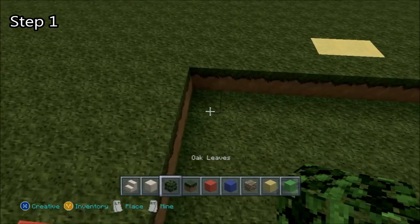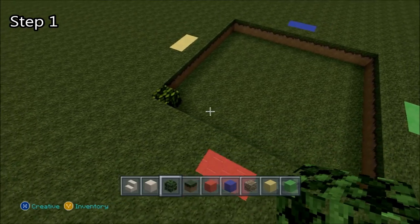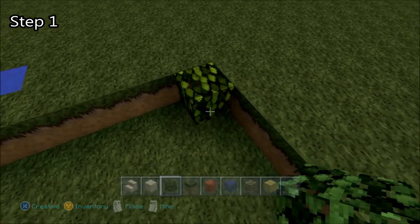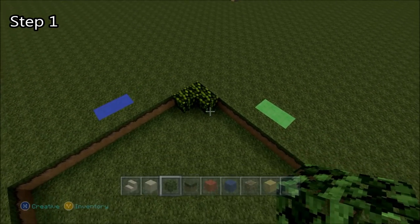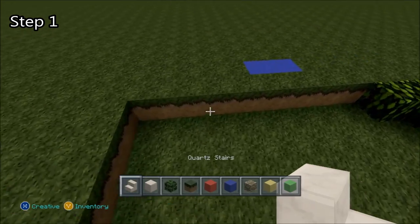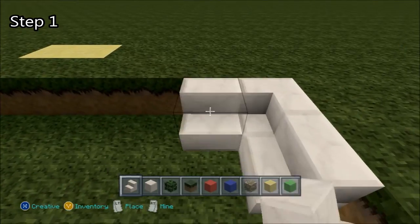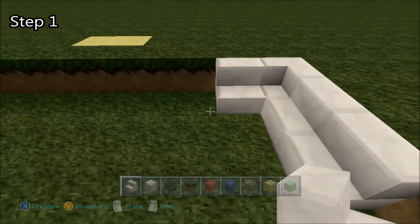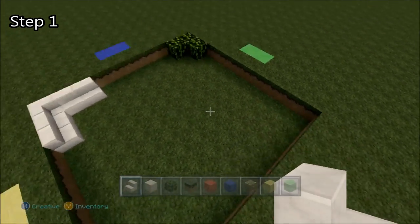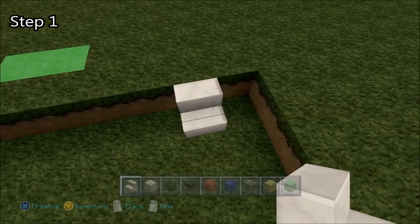We start off by placing one oak leaf in the corner, and then we place three in the other corner, just across. Then we take our quartz stairs and we place five in this corner, just like that, wrapping around, and then three more quartz stairs in the other corner, just like that.